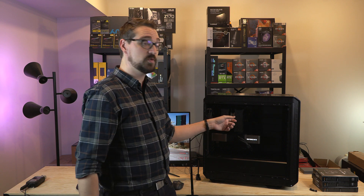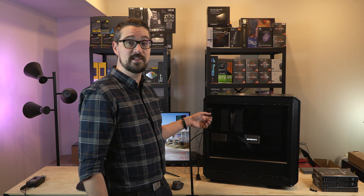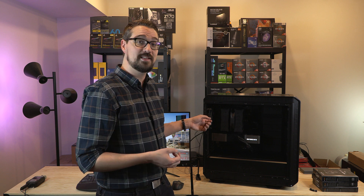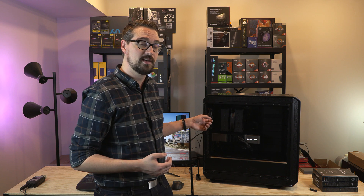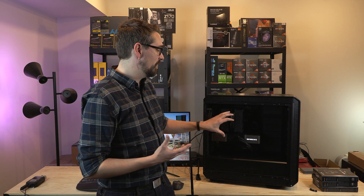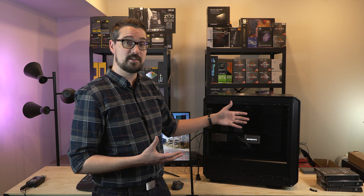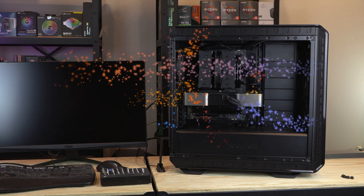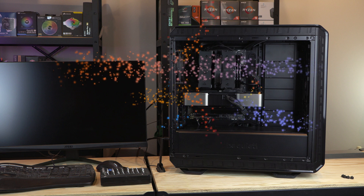The first issue is that the Noctua fan is capable of moving a lot more air than the Be Quiet Silent Wings fan. This is a low RPM, 1000 RPM fan — it's just not capable of moving as much air. So we've got more air flowing toward the exhaust fan than it can actually push out, creating turbulence at the back. There's less air being exhausted than there is being provided.